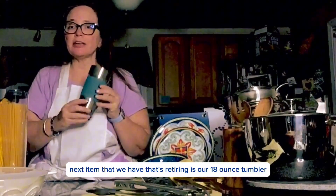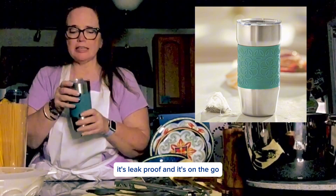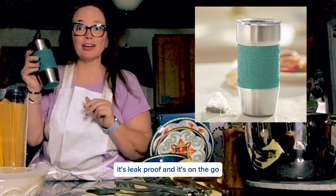Next item that we have that's retiring is our 18-ounce tumbler. This one's perfect for traveling, it's leak-proof, and it's on the go.